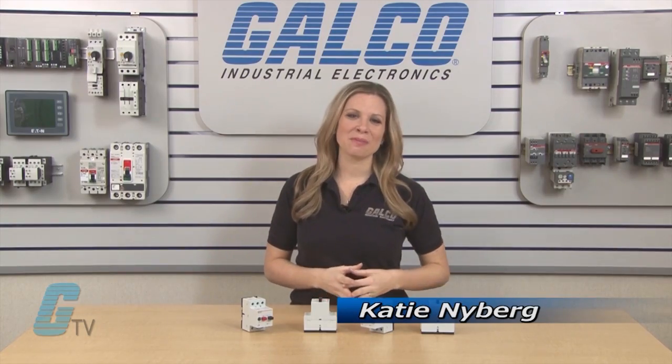Welcome to G-TV. Today I will be showing you Lovato's LMS-25 Manual Motor Controllers.